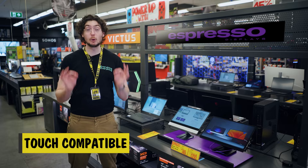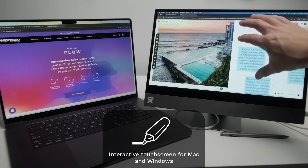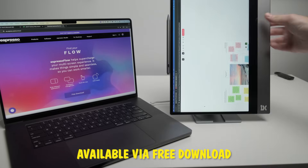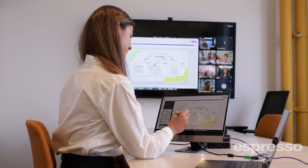Both Espresso Displays are fully compatible with Mac and Windows devices. They're also touchscreen compatible — yes, even on Mac — thanks to Espresso Flow, which helps you customize your display and screen space. And thanks to the touchscreen, you can mark up documents, scroll through presentations, and draw diagrams with ease.